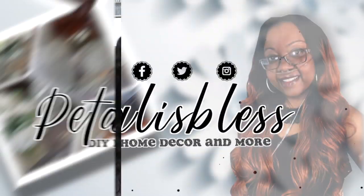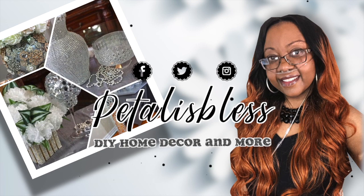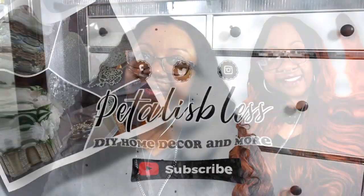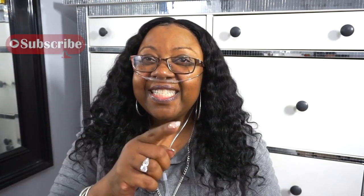Hi everyone, Petal is Bliss here. Welcome back to my channel. I'm coming on today with another fun DIY for you guys. And if it's your first time here, welcome. I hope you press that subscribe button and hit the bell so you'll be notified every time I upload another video to share.